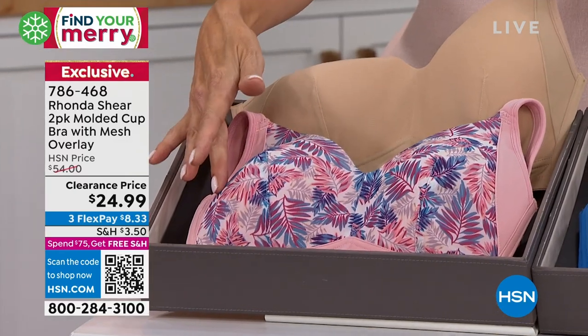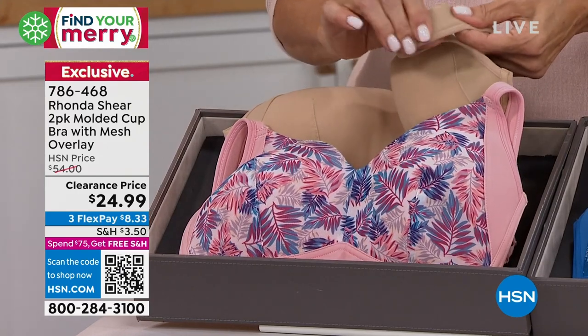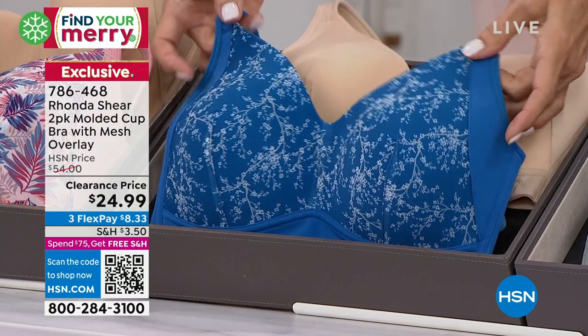This is the windswept leaves with a soft beige, and look at the padded straps on these — very comfortable around the shoulders. Right here we've got the lacy trees.